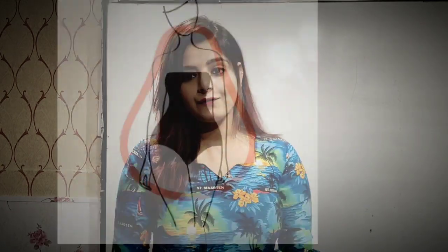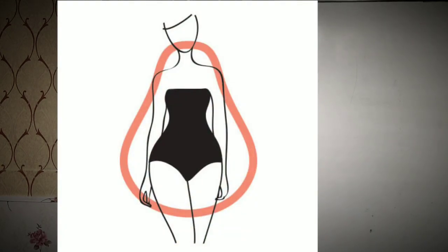So, on your request, we are back with another video in which people have requested that if they have a pear-shaped body — that means their lower portion is heavy, their thighs are heavy as compared to the rest of their body — but they love wearing shorts and short dresses. So, how should they wear it?